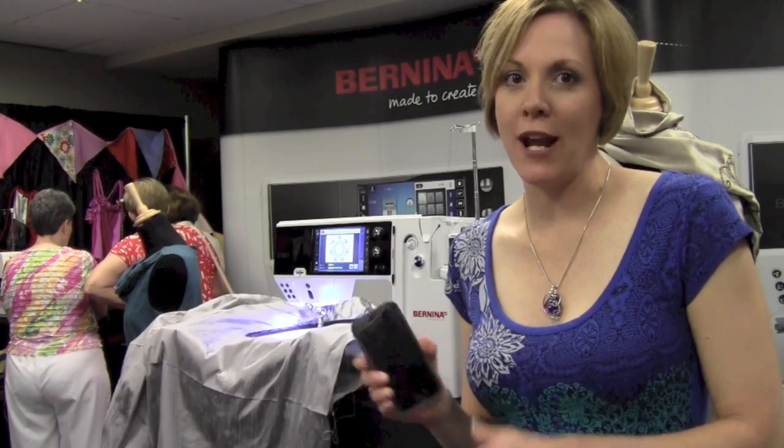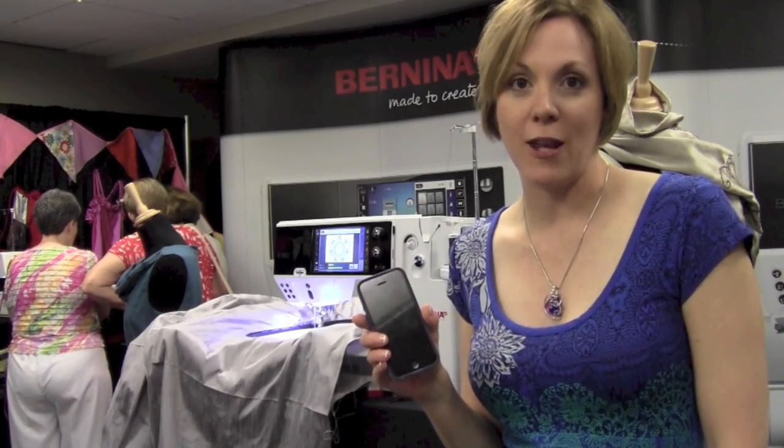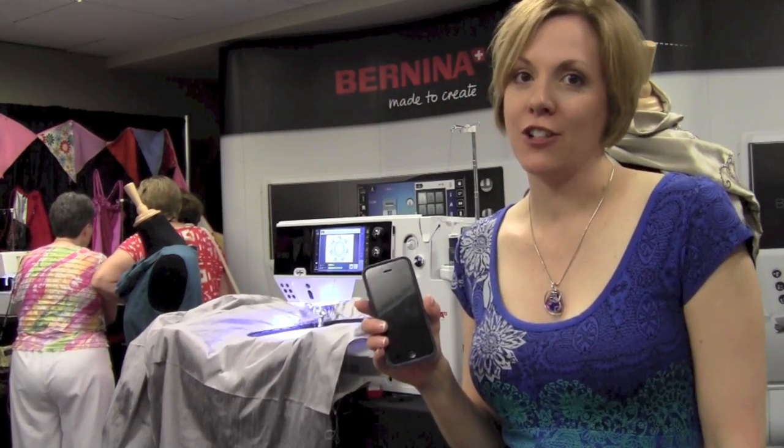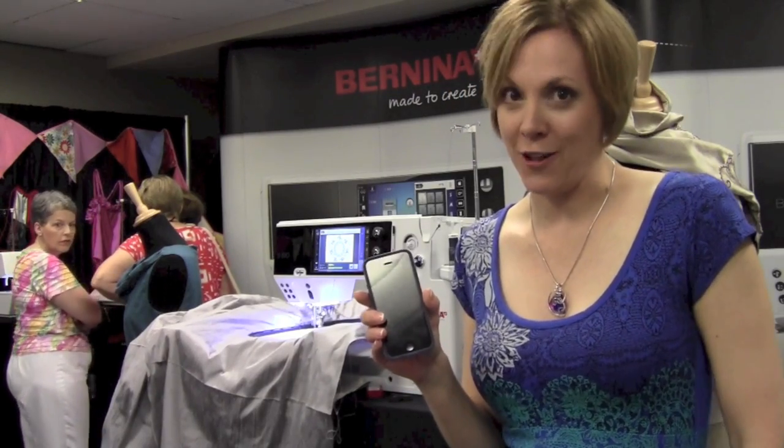One more thing that I'm excited about is a brand new Bernina foot app that will be available shortly, that will allow you to keep track of which feet you own and make sure you've always got the right one at your fingertips.